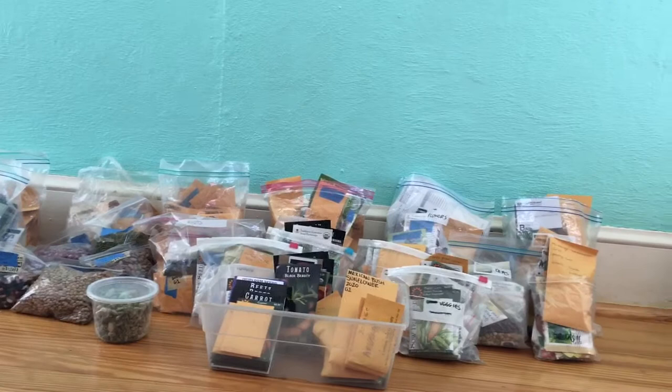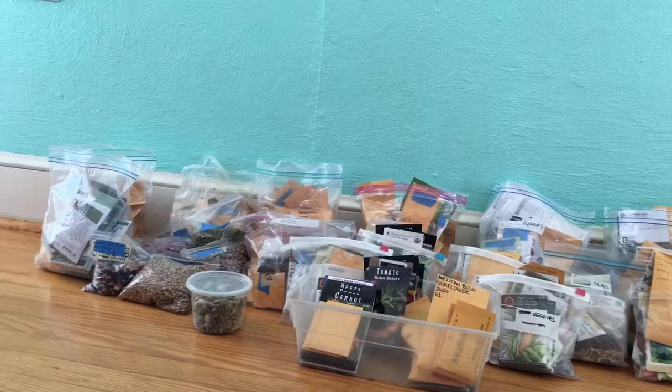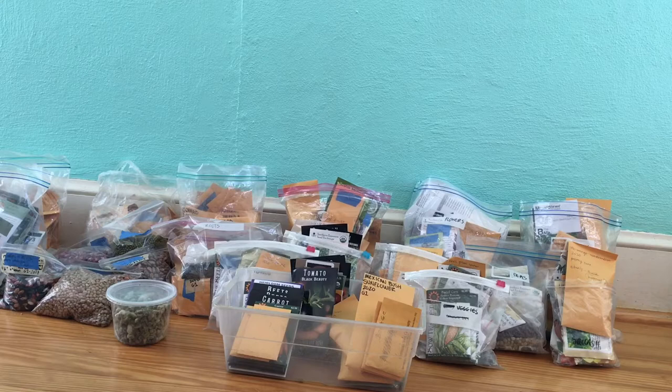Here is all of it in its glory. Seed saving is one of my favorite parts about farming, and it's really grown to be a large collection. I'm going to show you closer some of the things that I'm excited about and some of the seeds I'll be offering this year.